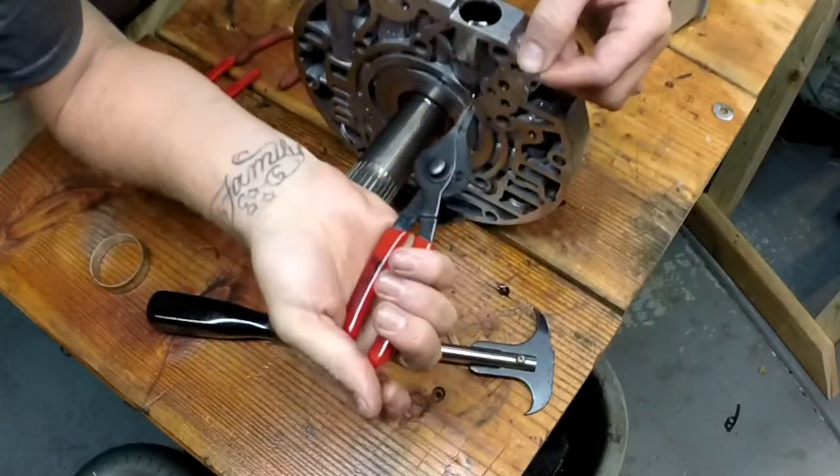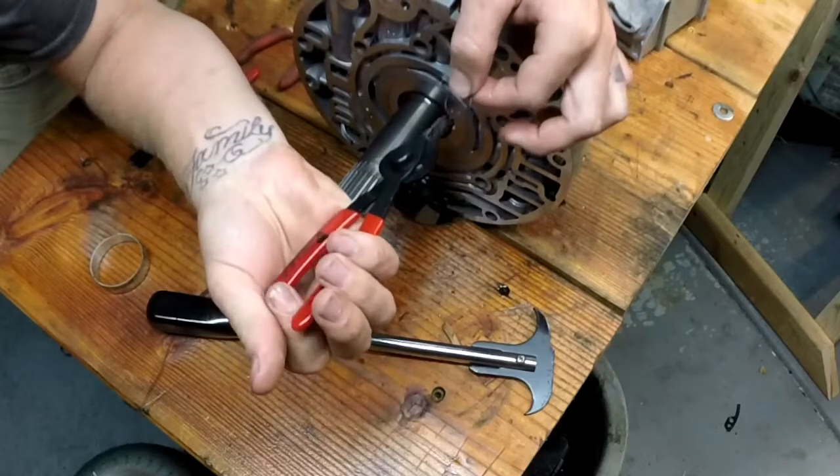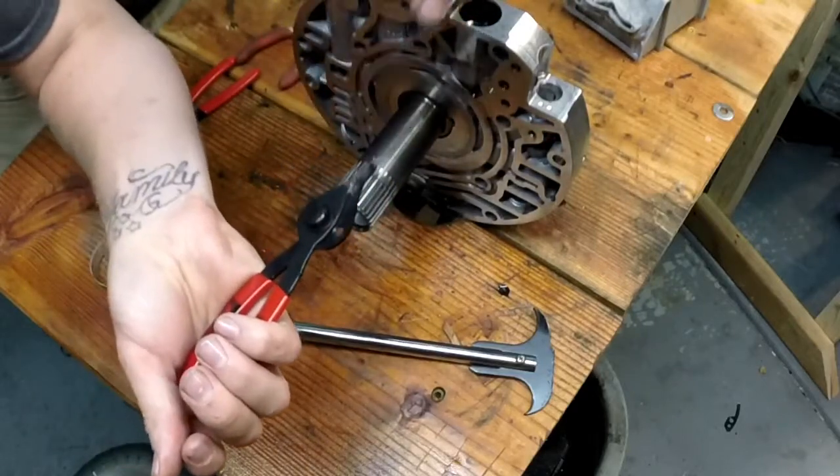I had to modify my pliers a little bit. Squeezing them together wouldn't squeeze this enough, so I cut the insides of both sides of the pliers so they can squeeze closer together.